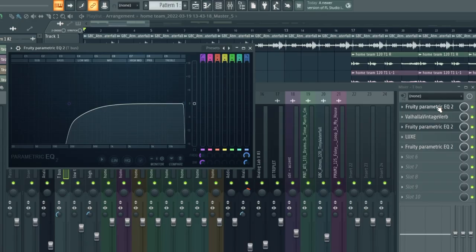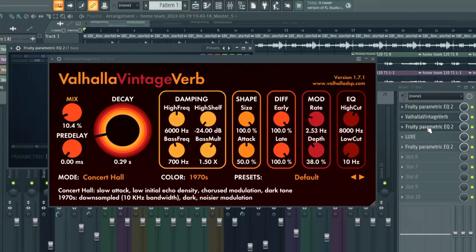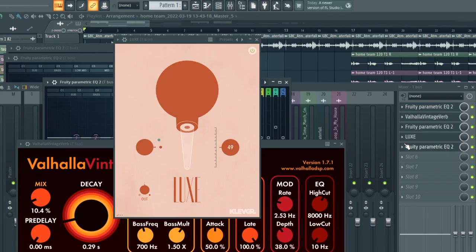Once I recorded all the takes for the trumpet, I routed them all to one mixer track. I added an EQ to take out the unnecessary low end, some reverb to push the trumpets out in the mix, and some saturation to bring out some energy and liveliness in the trumpets.